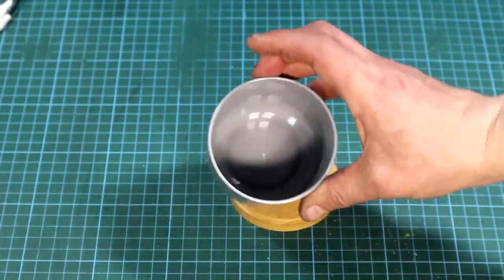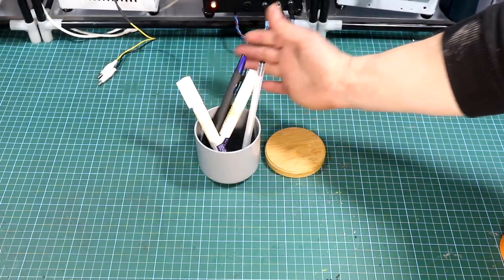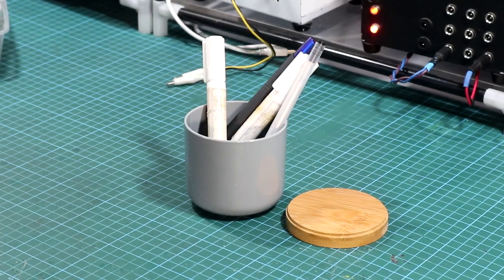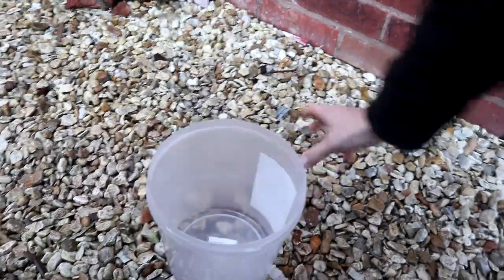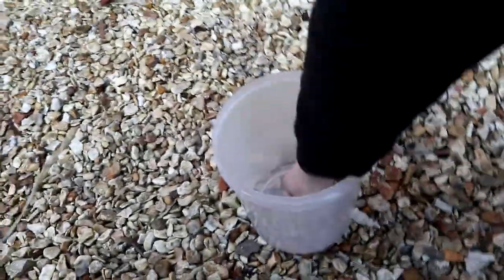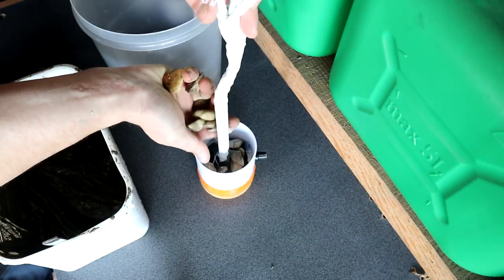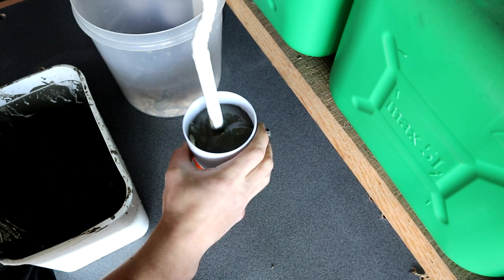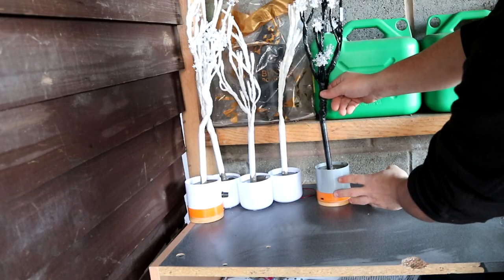Now we have to make the base. I used these cups, but you can use anything else like a jar or a tin can — just be creative. To make the base a bit sturdier, it's time to make some concrete, and also get some pebbles or little rocks — these can be borrowed from your neighbour's yard. Then add the rocks and some concrete, shake it a bit, add more rocks and more concrete, then let the base settle.